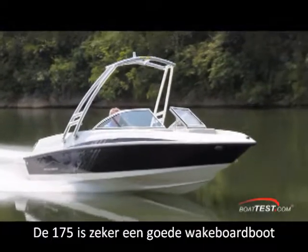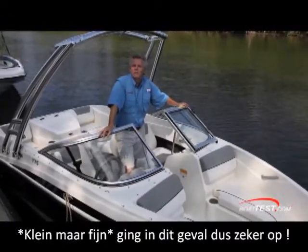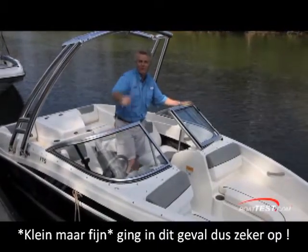Hey, good things do come in small packages. That's our detailed walkthrough and performance review of the 175 Bowrider by Bayliner. For BoatTest.com, I'm Captain Steve — see you on the water.